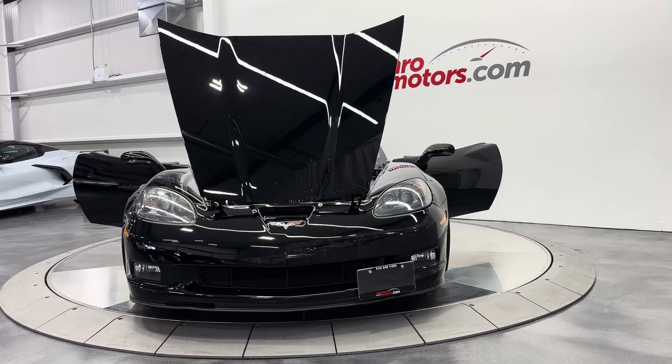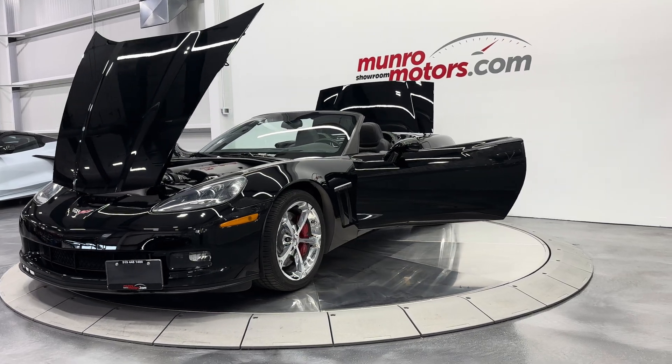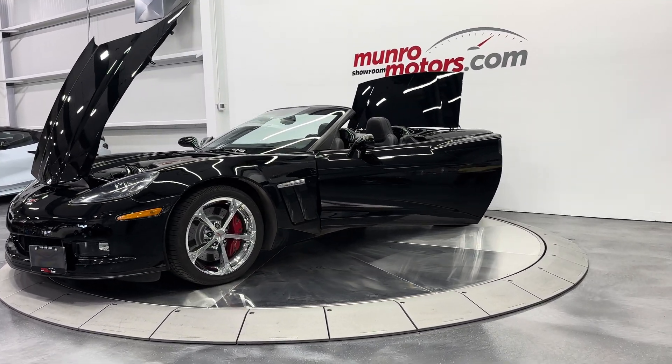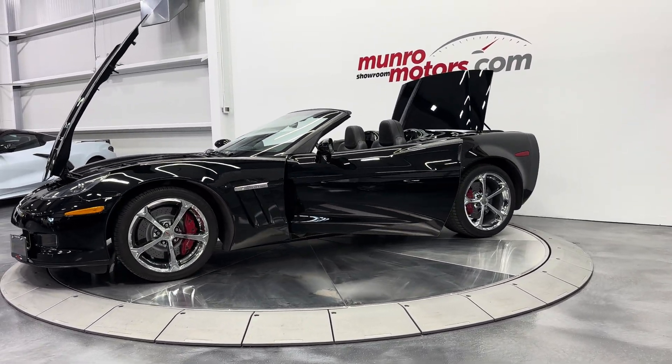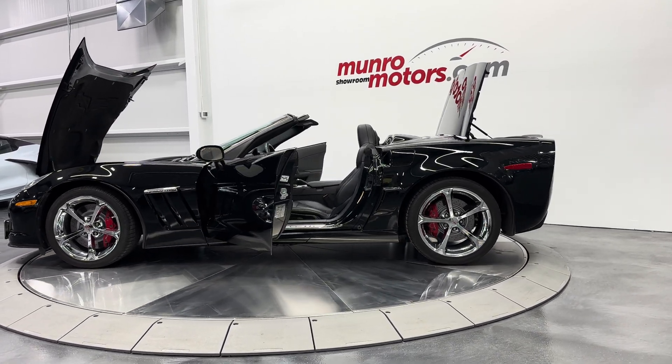Welcome to MonroeMotors.com. Here we have a 2013 Chevrolet Corvette 3LT Grand Sport Convertible. This one's an automatic with chrome wheels and it's painted black with jet black interior.